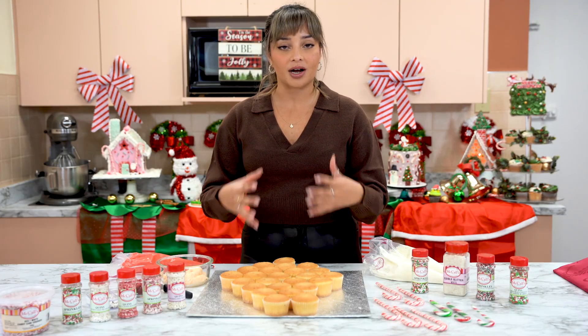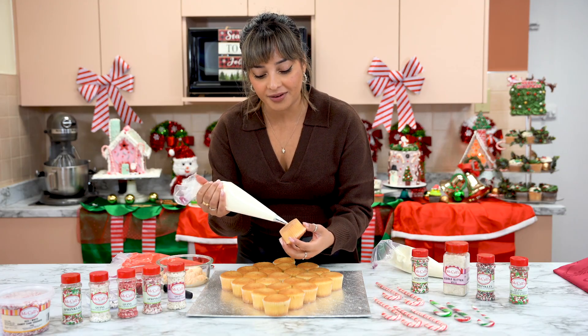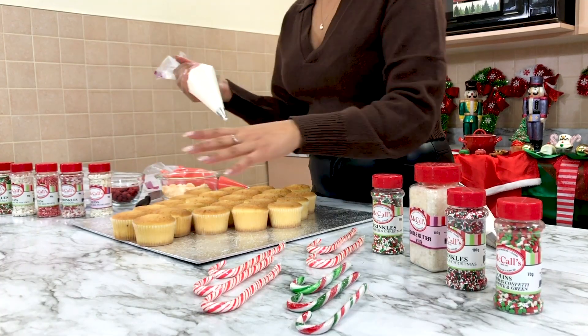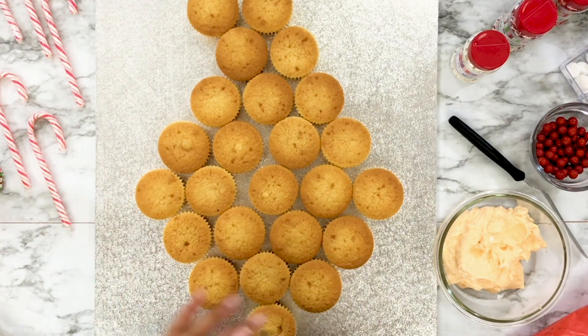The first step is we're going to glue our cupcakes to our board. The way that you're going to do that is just use one of your piping bags — put a little bit of icing at the bottom and then just stick it down. You're going to want to map out what your shape is going to look like, then we'll stick these down and get right to decorating.